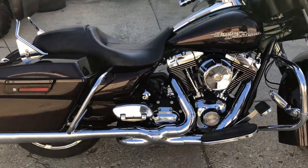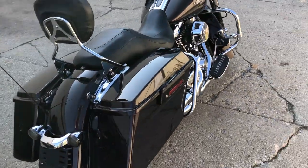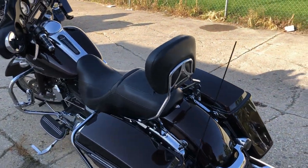Dual Vance and Hines exhaust — ready to hit the road. That's a 2011 Marlowe Sunglow, only $10,999. Give us a call, we'll make it happen: 810-648-9500.